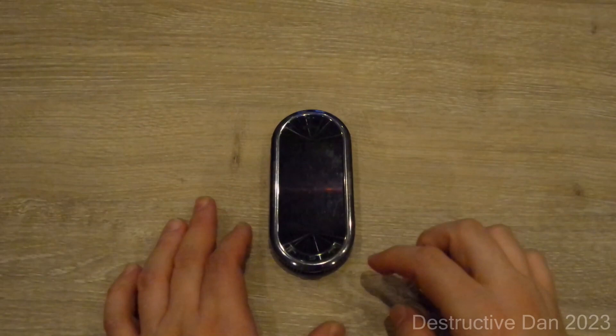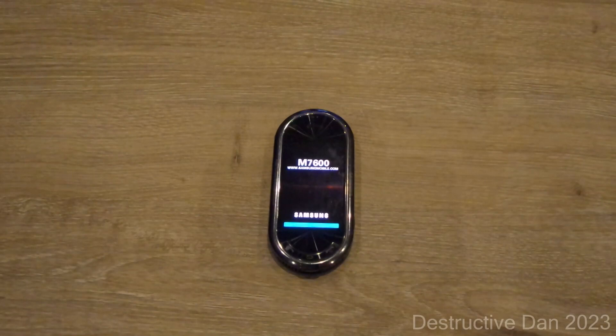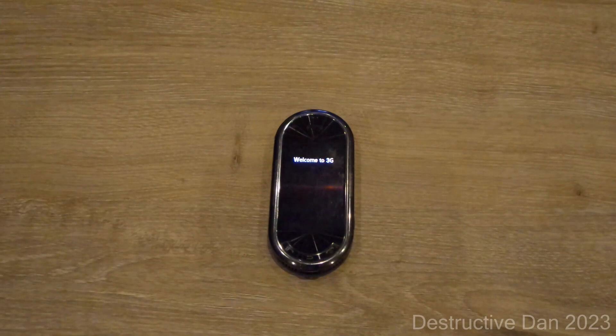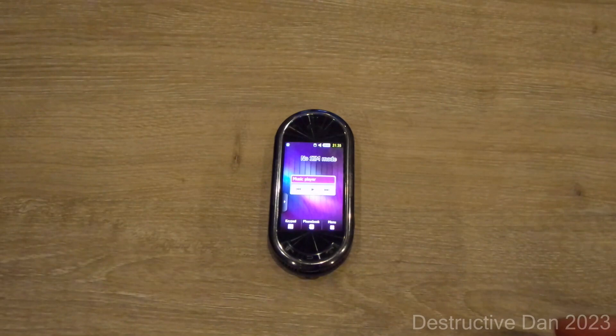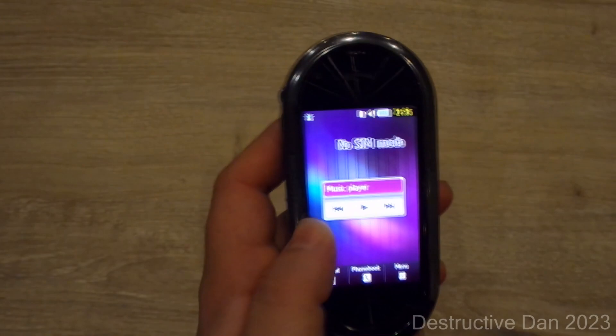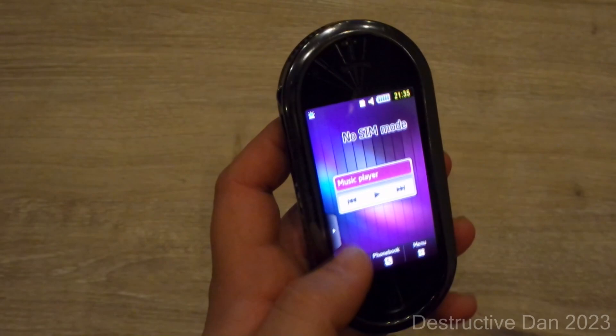Now we're going to turn it on, take a look at the boot screen, and look at the music features. As you can see, that was a special boot screen for the music phone — most music phones have a dedicated intro tune with a little beat or visuals or both. This is the Java interface you find on most of these devices. It only has one page and sliding brings us to the menu.